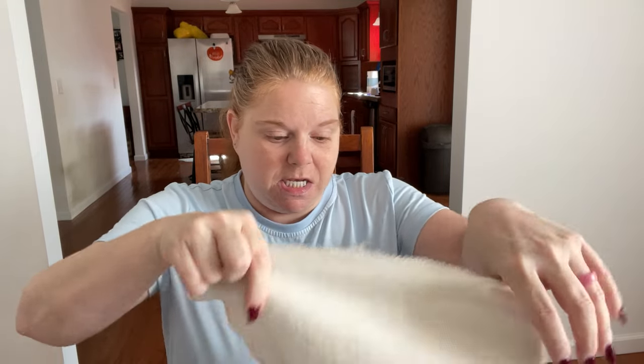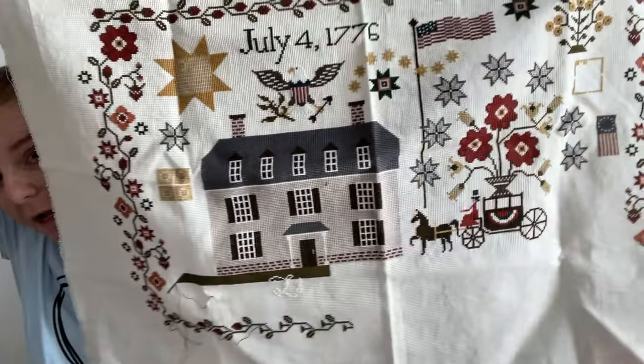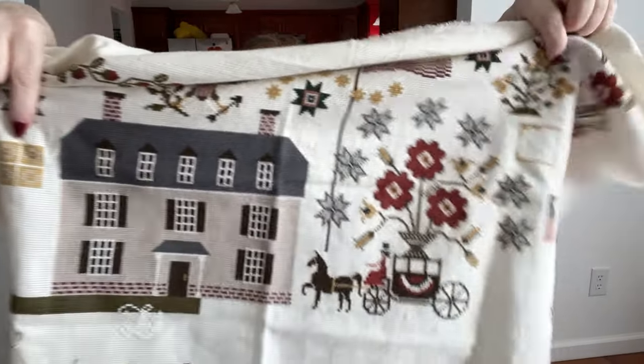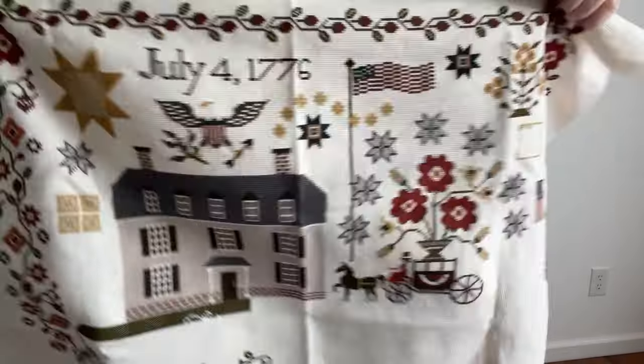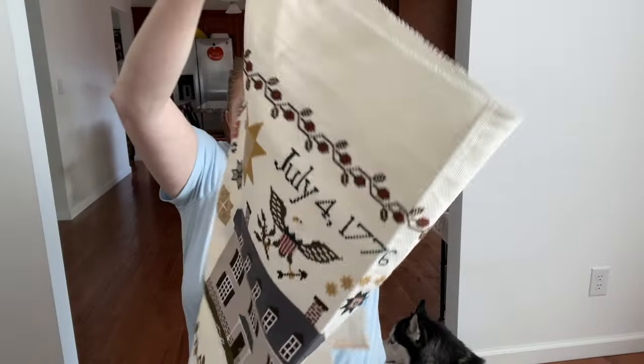The next thing I worked on was Liberty's Welcome, one of everyone's favorites. This is done in NPI silks on a 14 count ivory Aida - nothing special about the Aida, just ivory. This is one I hope to finish by the end of this year; I need to give it a lot more work. Last week I put in this square over here - there are supposed to be five little sheep, but I didn't care for the sheep, so I'm basically copying the other square and putting it there instead. That is done in NPI silks and hopefully I can get it done this year.